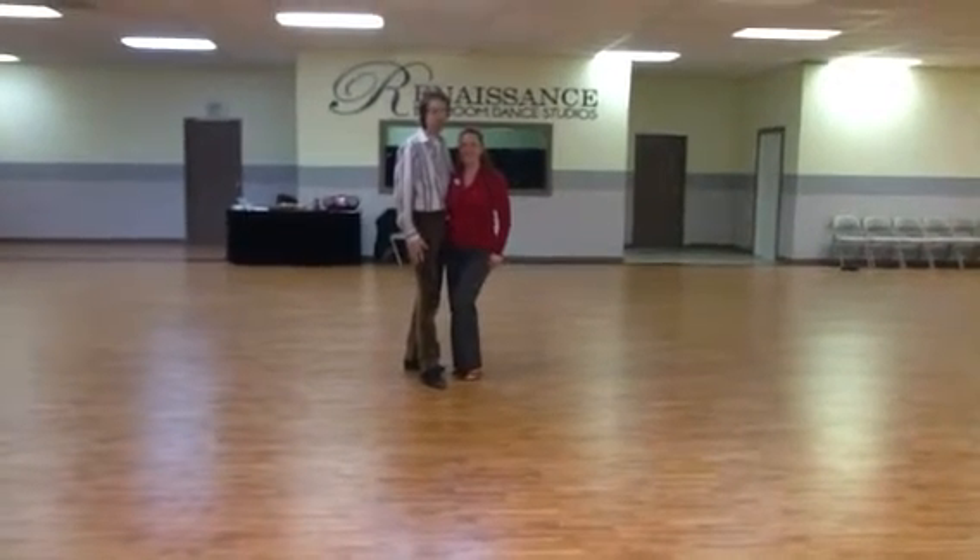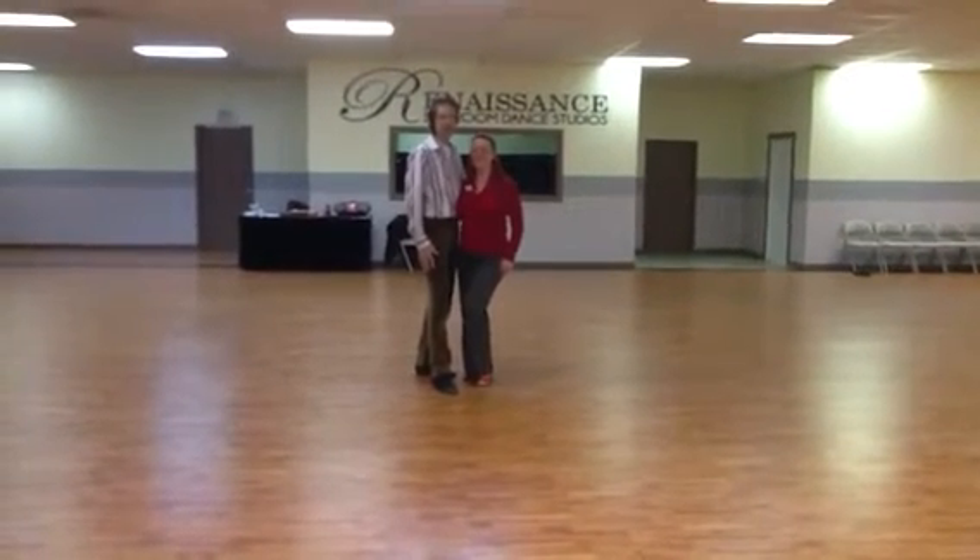Alright, here we are. It is Tuesday, February 14th, and this was what we did in East Coast Swing class.